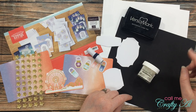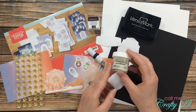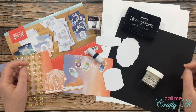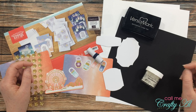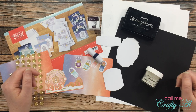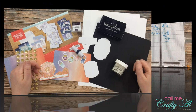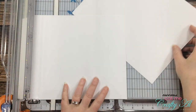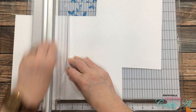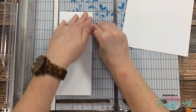I'm going to attempt to stamp with Versamark and then emboss with holographic embossing powder. Once I start the process I will go to a voiceover, so if you have any questions leave those in the comment section below. The first thing I did was cut the two pieces of white cardstock at seven inches wide and then folded those so the finished card sizes are three and a half by eight and a half.